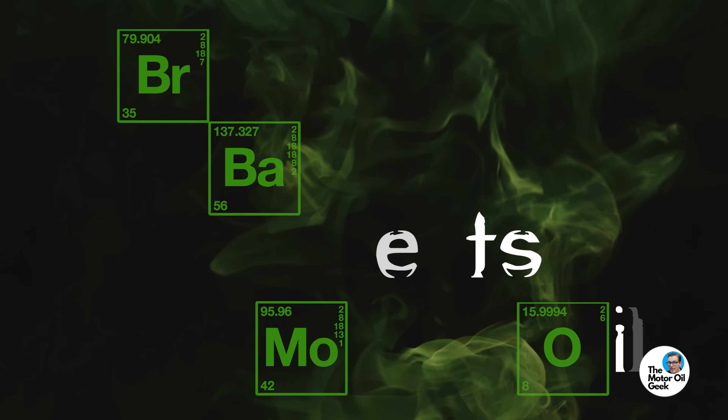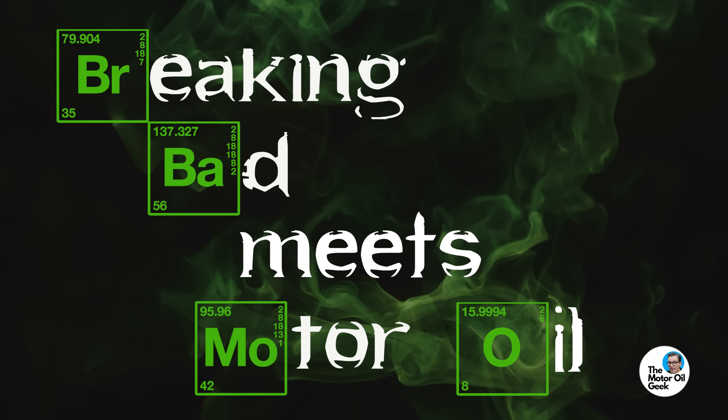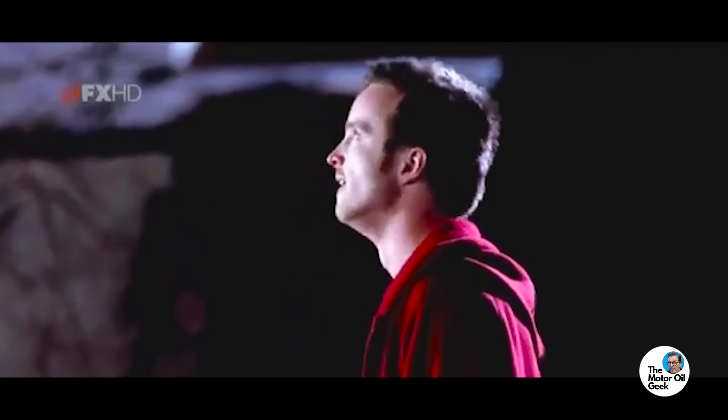Say my name. Hi, I'm Lake, the motor oil geek. Have you ever wondered what would have happened if Walter White had made motor oil instead? Probably not, but like millions of people, I enjoyed the series Breaking Bad, especially the chemistry. But you know the business, and I know the chemistry. And since application always dictates chemistry, let's make some motor oil Walter White style.